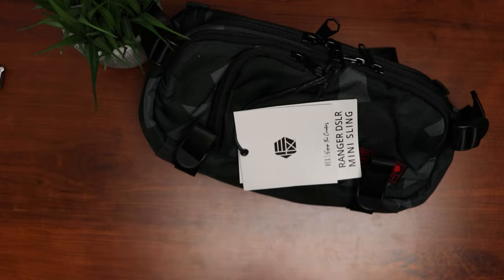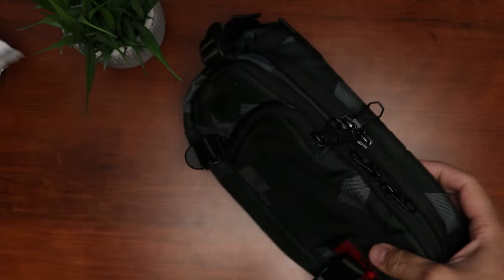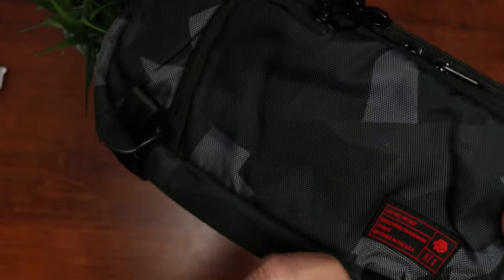This is the Hex Ranger Camera Mini Sling. I like the Glacier Camo color and design, with a little branding here that says Hex.